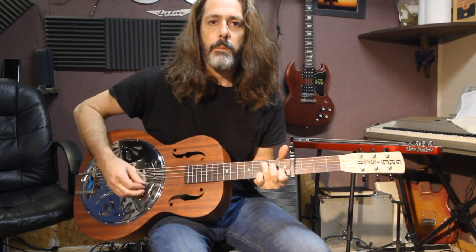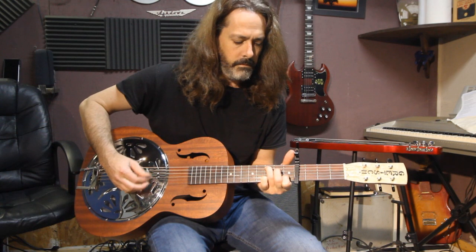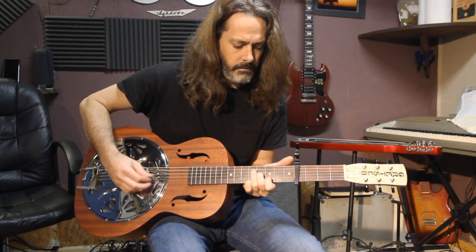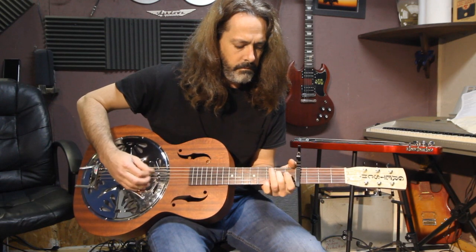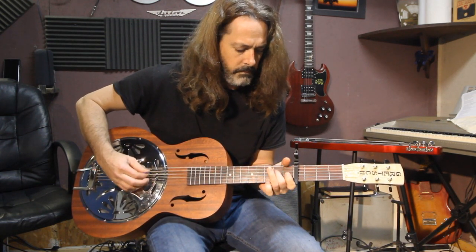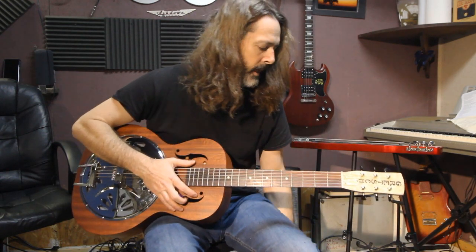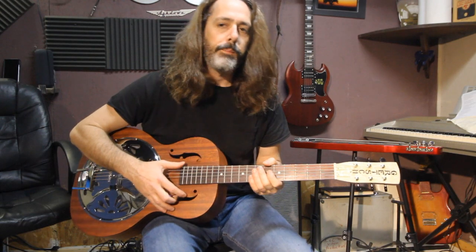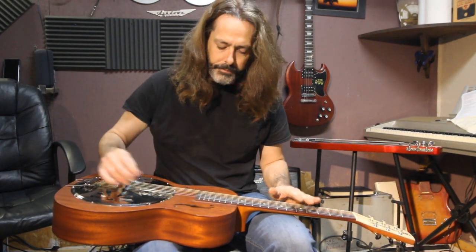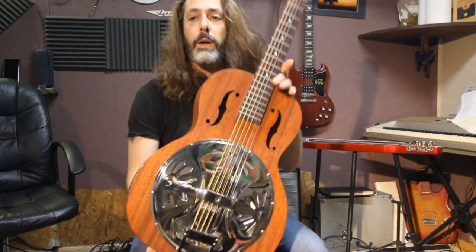Always mess up some chords. Aficionados say this is more of a country guitar, like a lap steel kind of. But you can play whatever you want on it — it's got six strings.